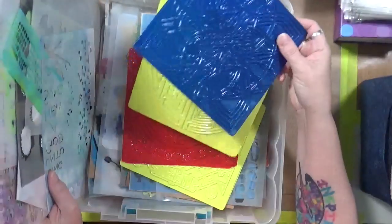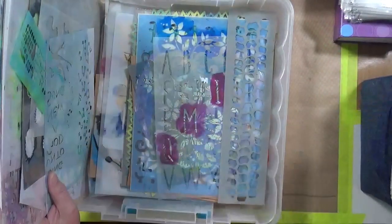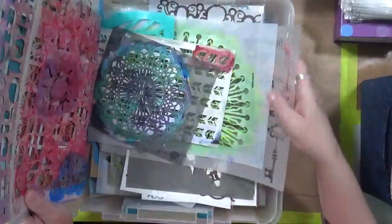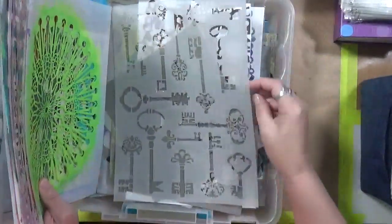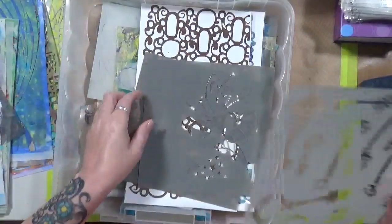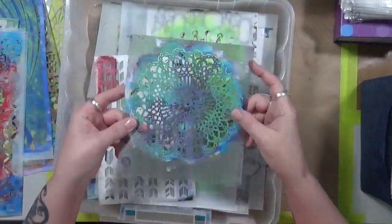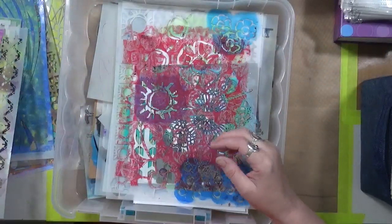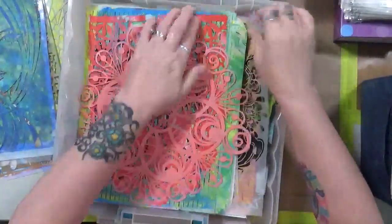Here are some texture plates I'll use on the jelly plate, or I might just put under a page and rub over. This is how I store the odd and end stencils. Is it convenient? Absolutely not. Does it work? Eh, sometimes. What I don't like is they stick together. Sometimes I'll get these all out and rearrange them so all the squares are together, but then I'll grab my jelly plate and they all get mixed up again. Is this the right way to do it? No, but at this point it works for me.